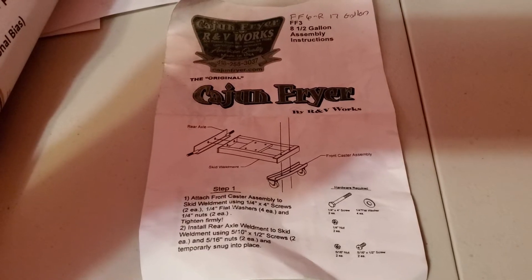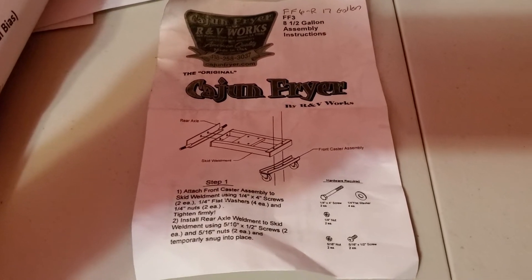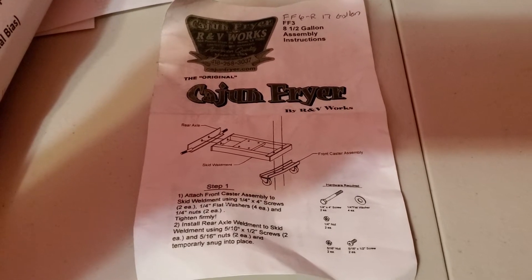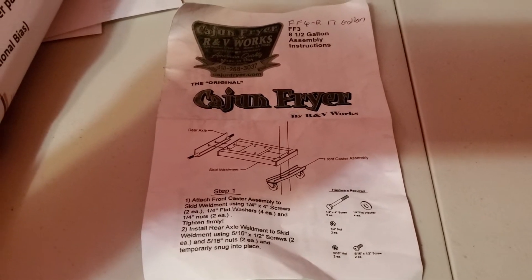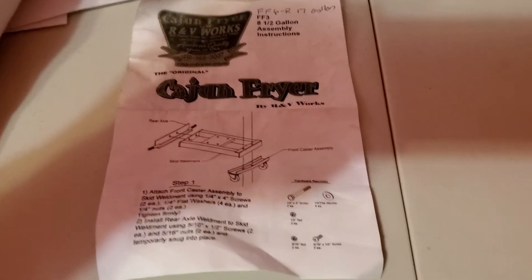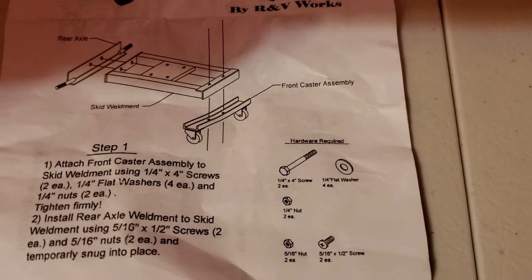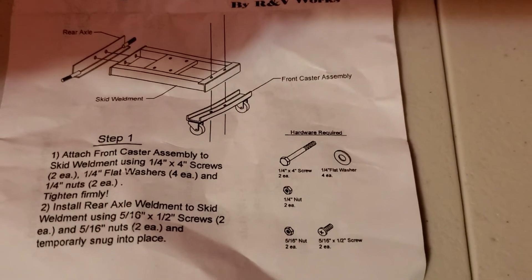Here's the book it came with and the instructions to get this started. We're going to start at step one and get the base put together. Hopefully you can read this. Let's get going.